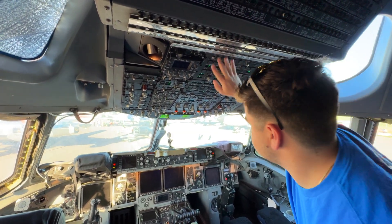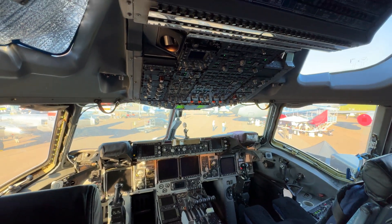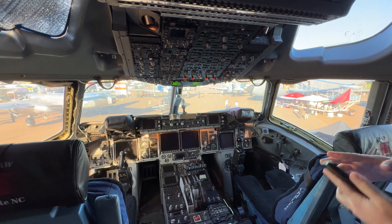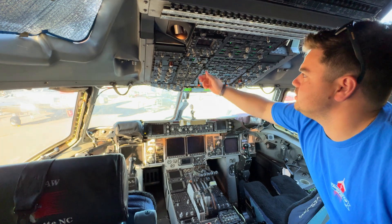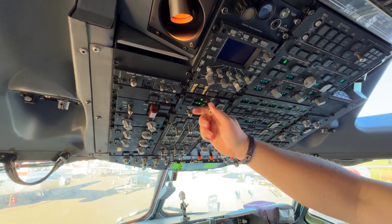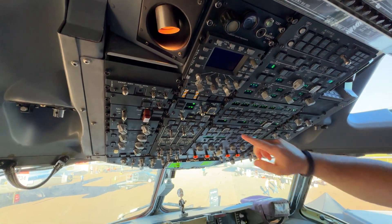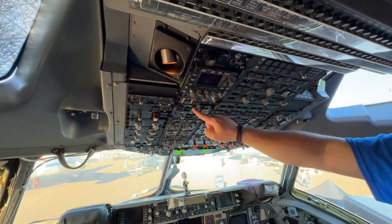APU FIRE. Now this is the starter controller here. It's going to go to run for two seconds to make sure we don't have any increase in RPM. And we don't. We're going to start — I'm going to watch that RPM rise.